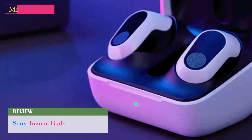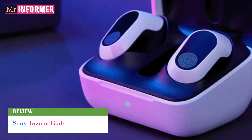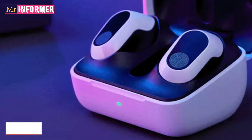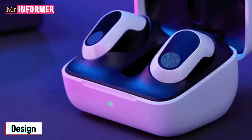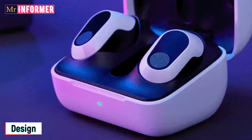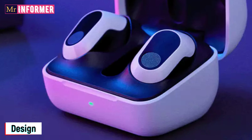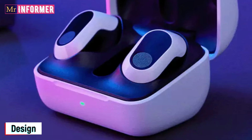The InZone Buds design definitely has a PS5 vibe to it, even if Sony may be aiming them more for the PC market. The black and white model makes this more evident, whereas the all-black variant is considerably more understated. The current design retains its gentle curves, although it's not as overt as the InZone headsets.